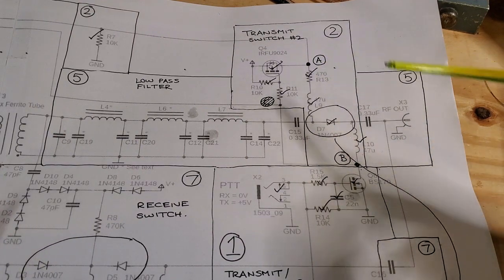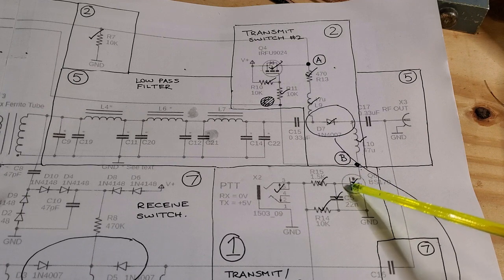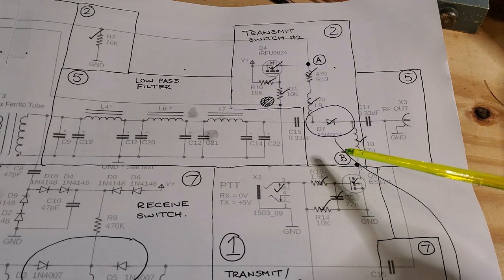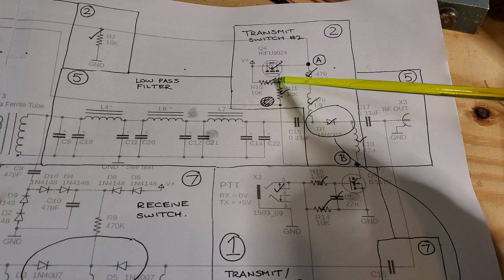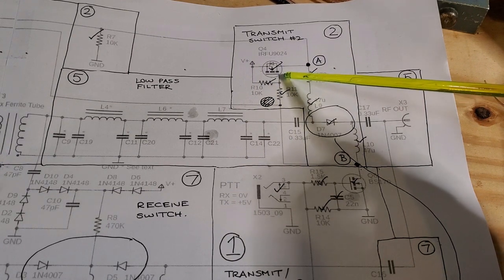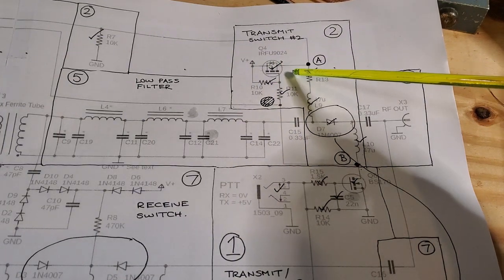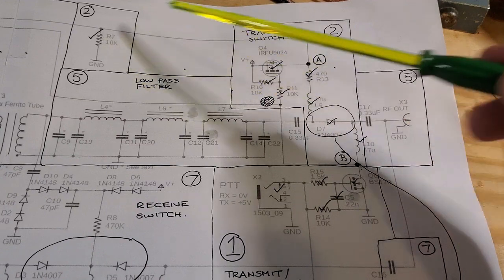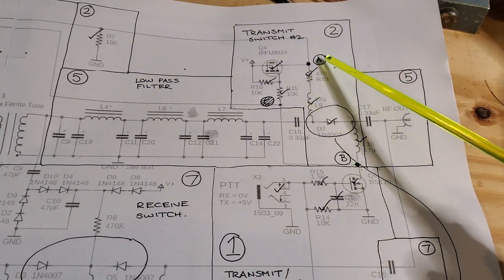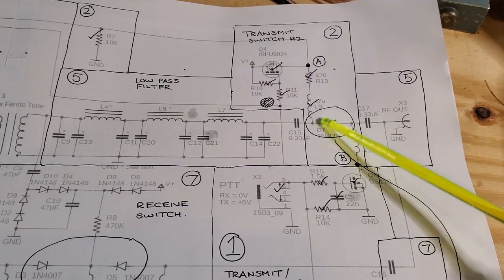On receive we have the reverse happening: this FET is off, so point B will be at approximately V-plus. The gate of the P-channel MOSFET will be close to V-plus and will turn the MOSFET off. Point A is going to be grounded through resistor R7. In the receive case, the voltage at A is less than the voltage at B, so this diode will be reverse biased and won't conduct.